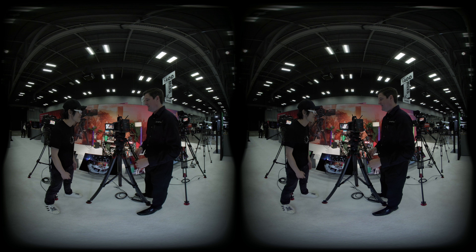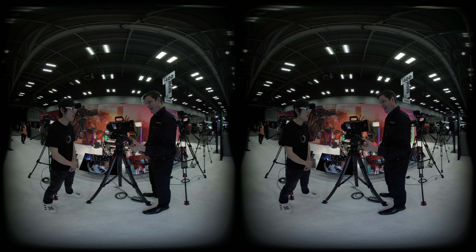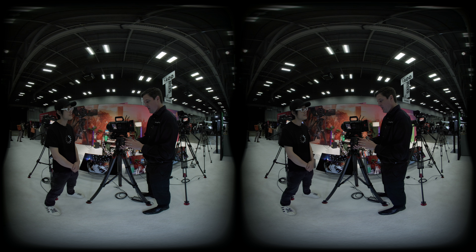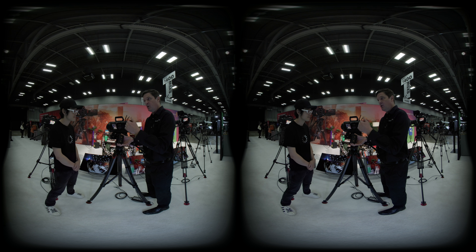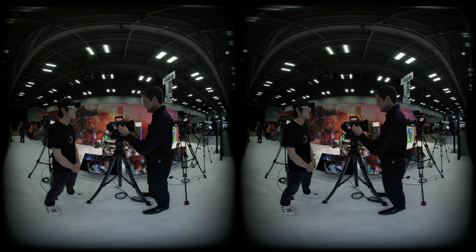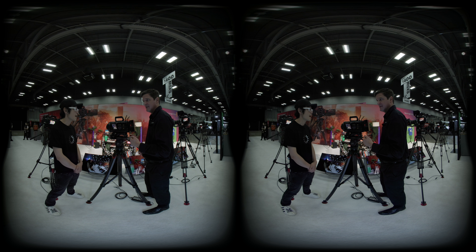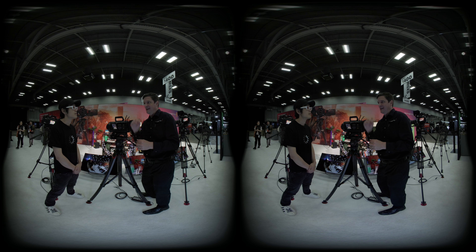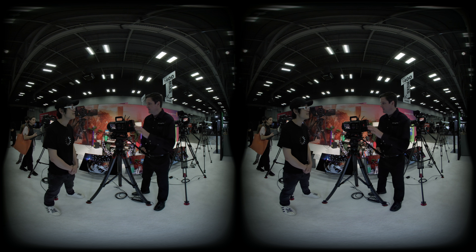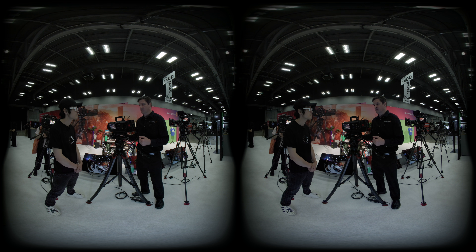The media module uses M2 SSDs in a small RAID configuration to achieve the throughput needed for this camera. It is hot-swappable — you can pull it out while the camera is still running. The camera captures in BRAW only, with multiple compression ratios available. BRAW is a powerful and efficient codec that works natively in DaVinci Resolve, giving you flexibility in post-production. Data rates for each compression ratio are listed on Blackmagic's website.